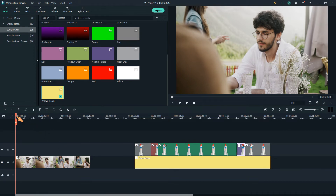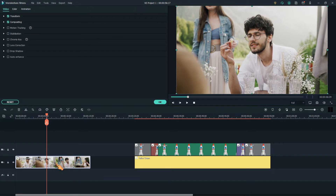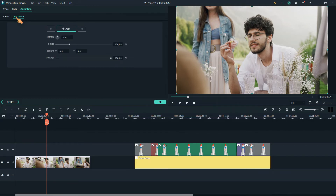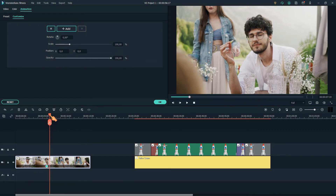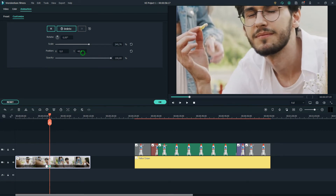As Filmora added keyframing, you basically don't need to cut a clip anymore. Move the play head to where you want to start zooming in, add a second keyframe, drag the scale slider, and change the position to fit the head.